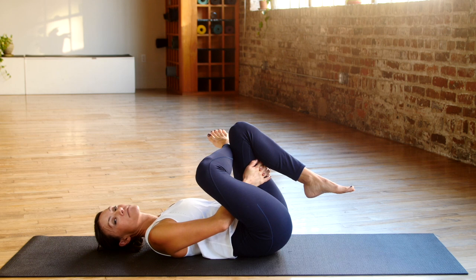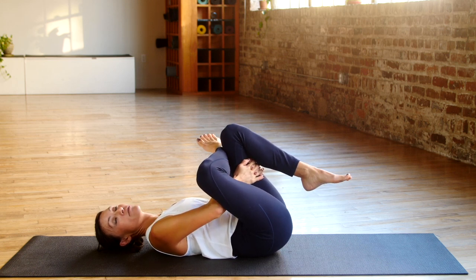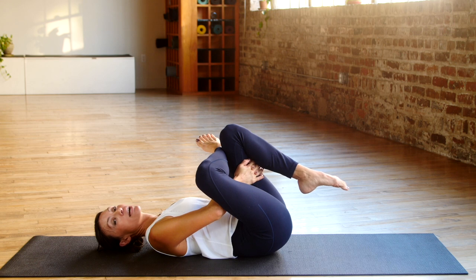Good. Take a deep breath in and relax. For a deeper stretch, you can use your right elbow to push your right thigh down and you'll feel an even deeper stretch. You can also bring that left leg closer to you to get deeper into the right hip.